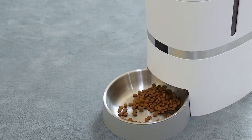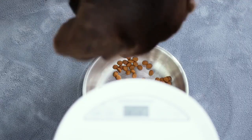Doggy, come for food. Reminding your pet to eat.